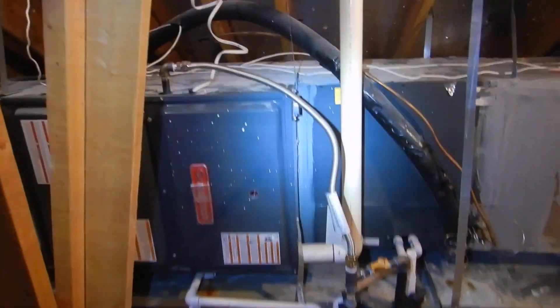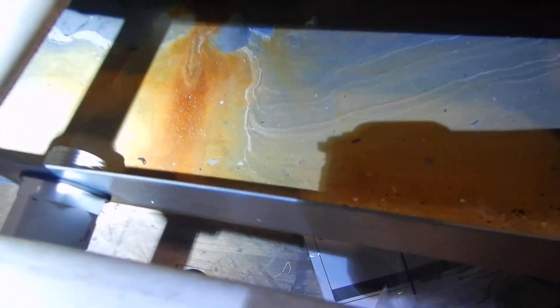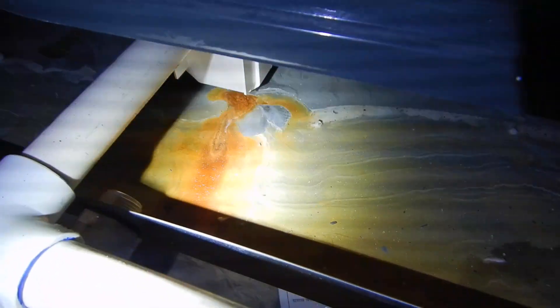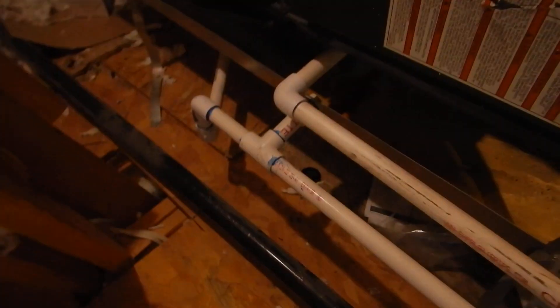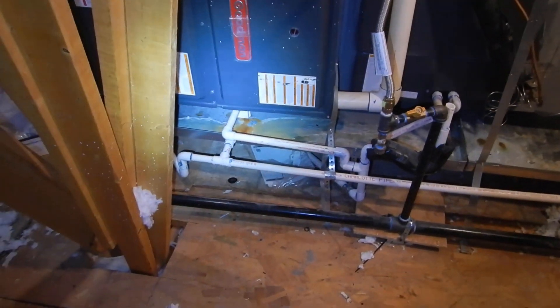Gas is not protected. This is a high efficiency furnace, and what's going on here is this is the overflow drain for the condensate. We've got rust in our pan. This is actually supposed to go down the primary drain first — so why is it going down the secondary drain pipe? The condensate is highly acidic, and it's going into your sewer line without a neutralizing filter.